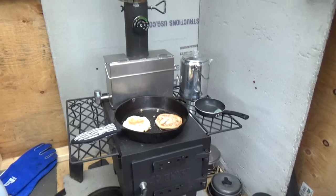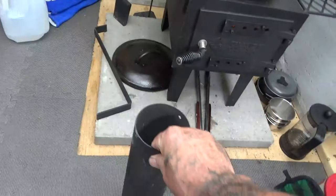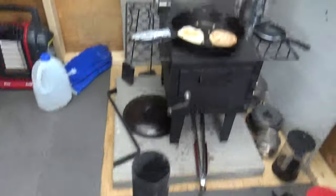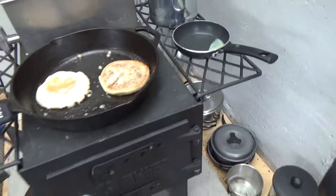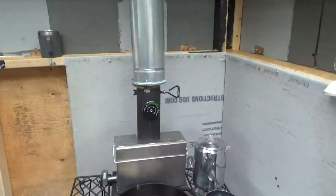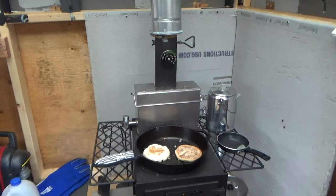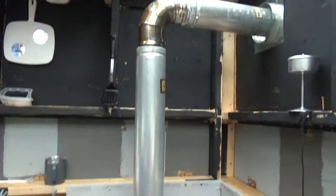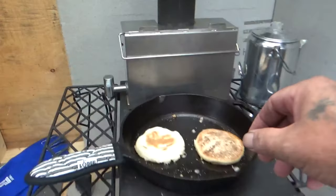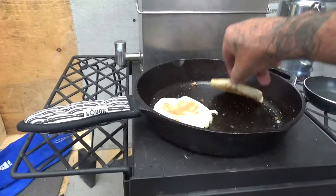The stove comes with five lengths of pipe — about six and a half feet total. The bottom length has the damper and the top has the spark arrestor. I'm only using the bottom one because I've got my own 90-degree fitting going out through the wall. This stove is designed for hot tent camping with straight pipe — you can't even buy 90-degree angles for it.